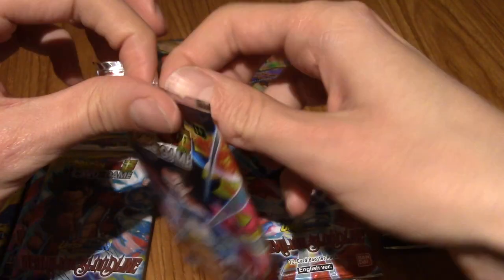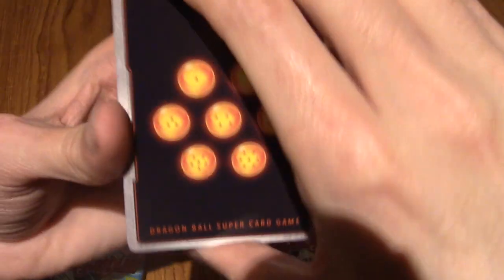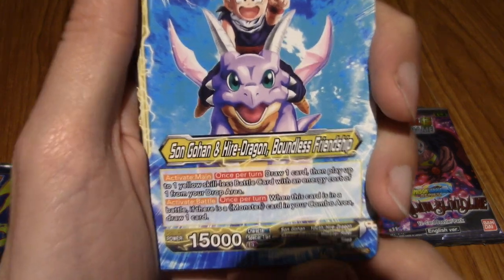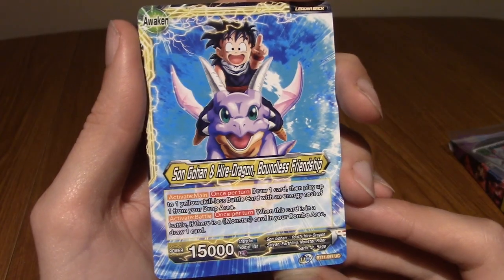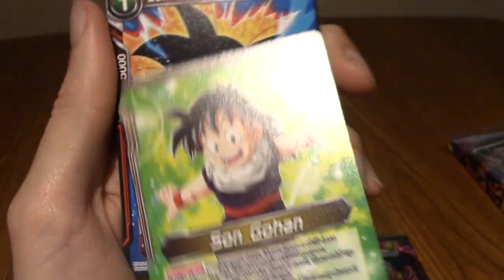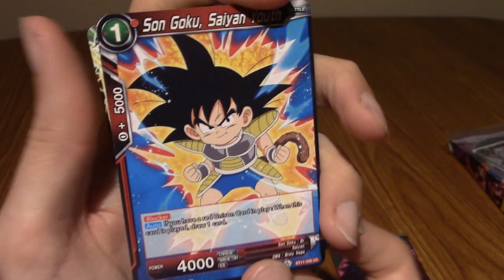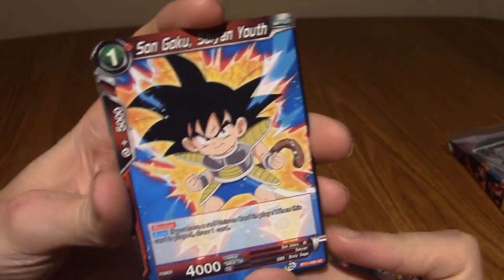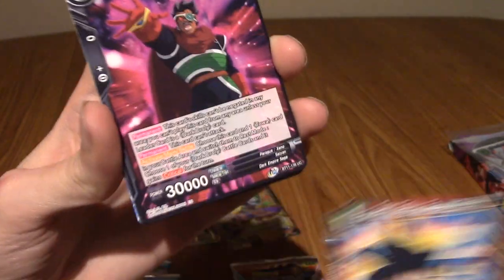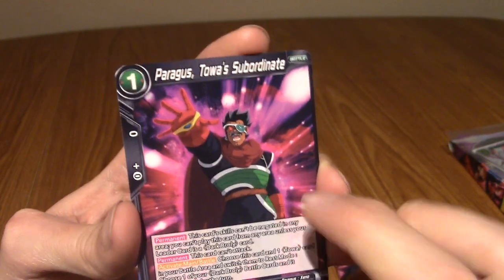Man, I really love the back of these cards. First up we've got Son Gohan and Hi-Rei Dragon - Boundless Friendship. These are leader cards, I believe. We've got Son Goku - Saiyan Youth from Dragon Ball. We've got Paragus - Toa's Subordinate. So there's some kind of extended universe thing after the Broly movie, because obviously Paragus is Broly's father.